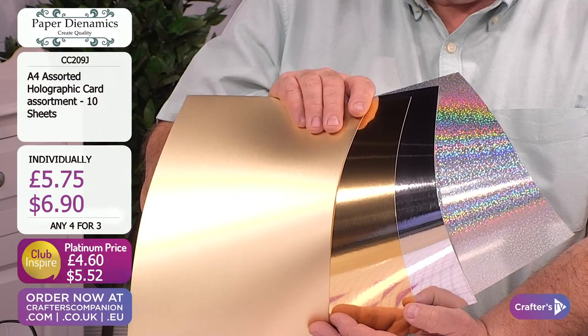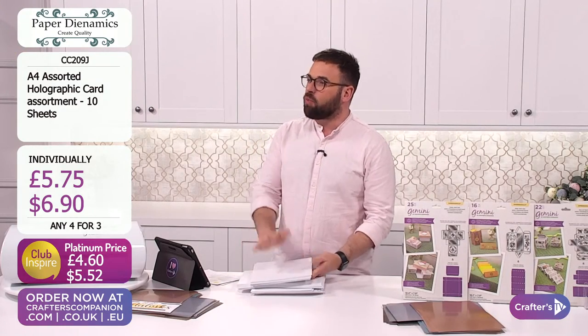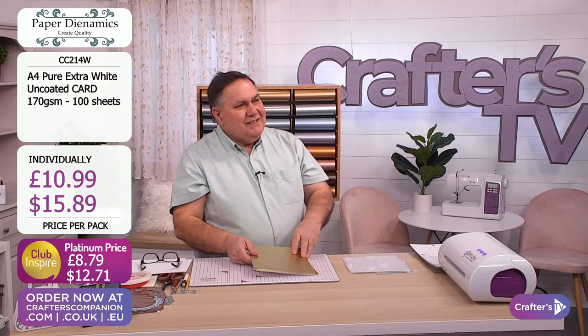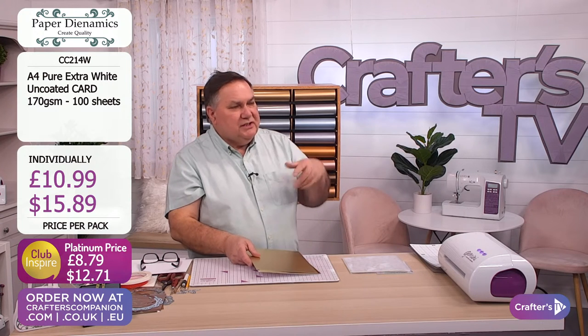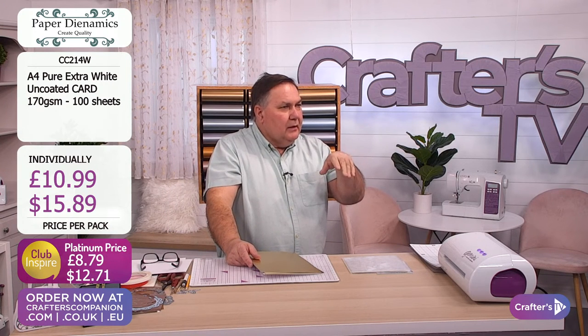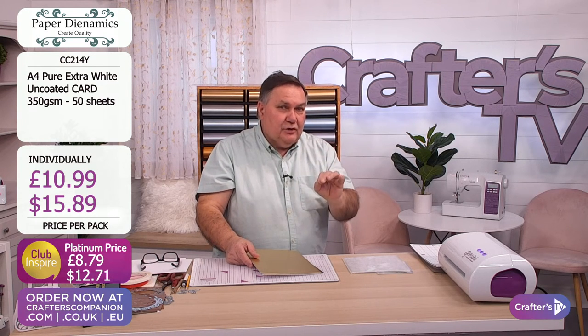Also white card - really lovely to have white card on the show in a range of different weights. The different weights are for different projects. The 350 GSM is unbelievable - it's got great rigidity and great strength. You can make all your boxes in there, your construction work. I'm going to show you a little bit of a trick with that later in the show, where no glue will be applied.